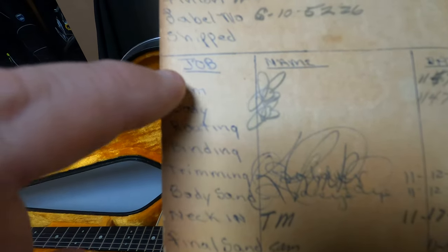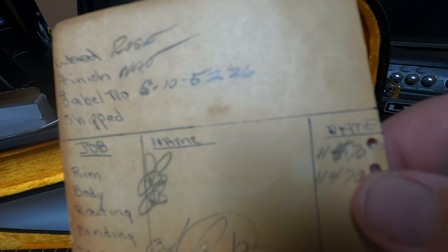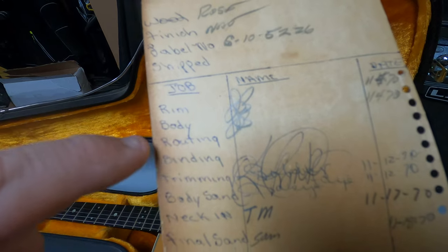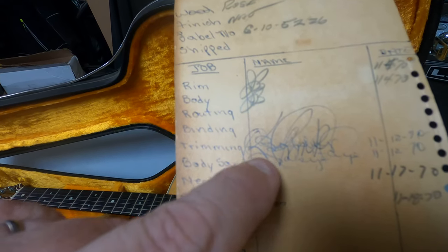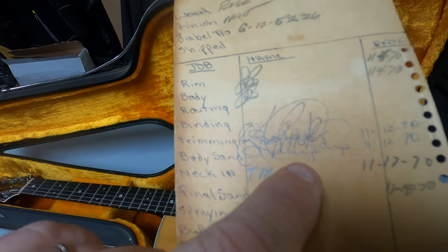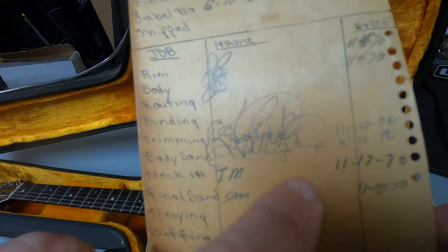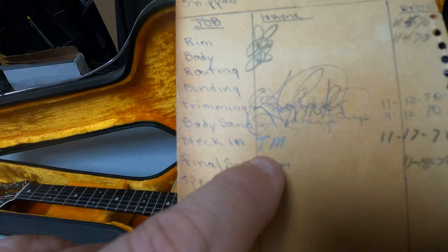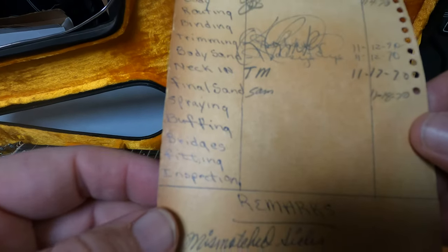I hate to say authentic, but — rim and body. Somebody signed there, and signed off 11.5 — 11.470, 11.470. Looks like they signed off on that. Routing, nobody binding — I can't tell. This person here looks like they did that work on it, 11.12, approximately about a week later. And then about a week later, TM and Sam did a neck end and final sand. So it looks like over the course of maybe three weeks.